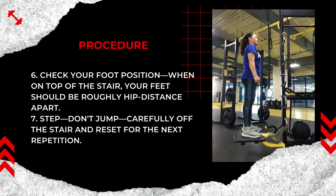Check your foot position. When on top of the stair, your feet should be roughly hip-distance apart. Step — don't jump — carefully off the stair and reset for the next repetition.